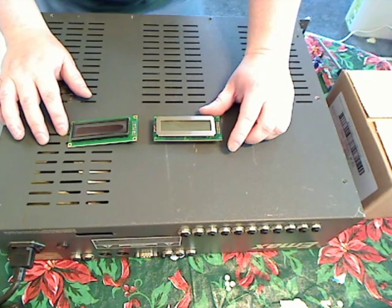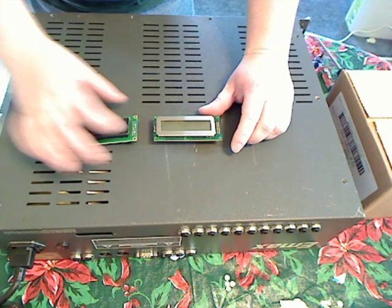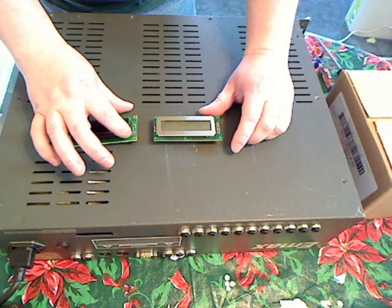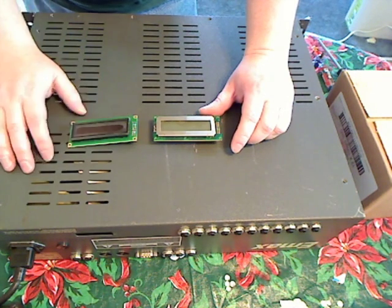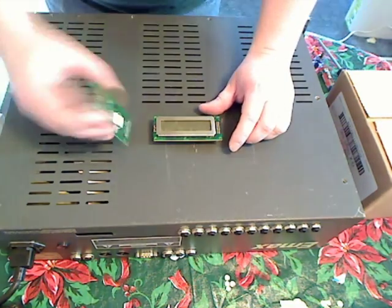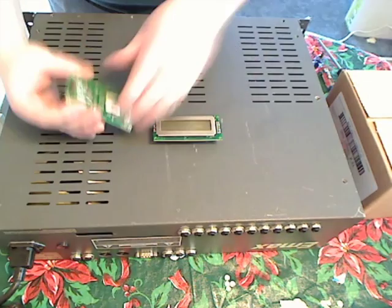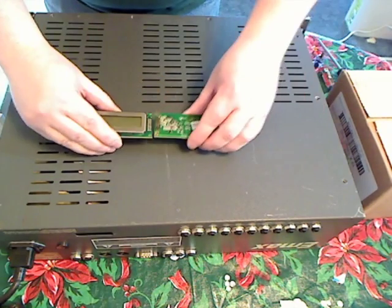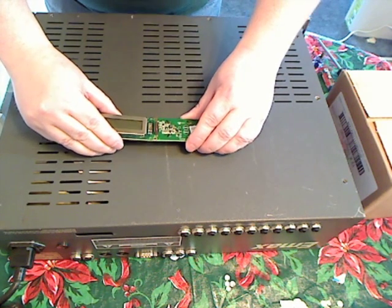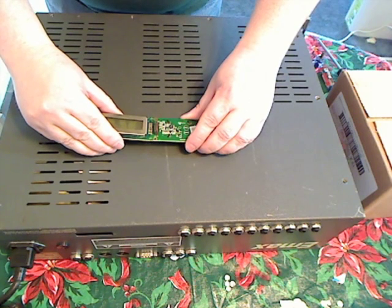Those two pins are for the backlight. You'll see that there are two pins here, and those pins would have been for an LED backlight, but that's not needed on this unit. If you take the displays and look at the placement of the pins, you'll see that this new display should be able to simply plug in.